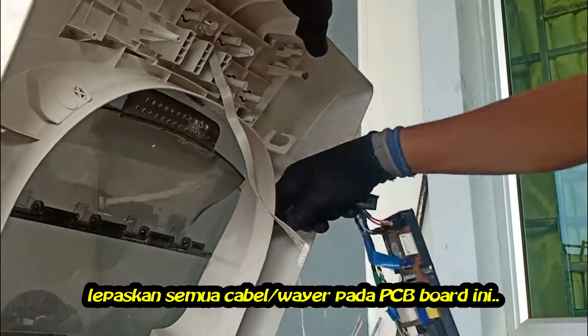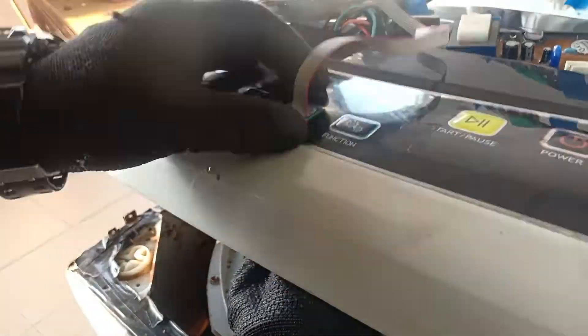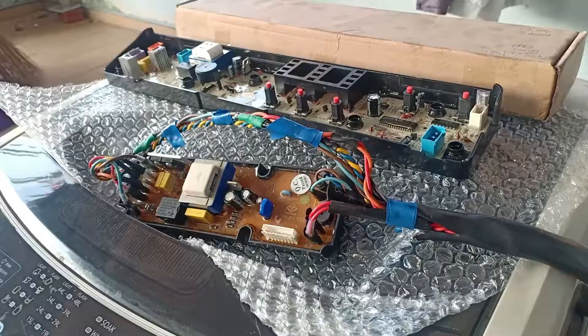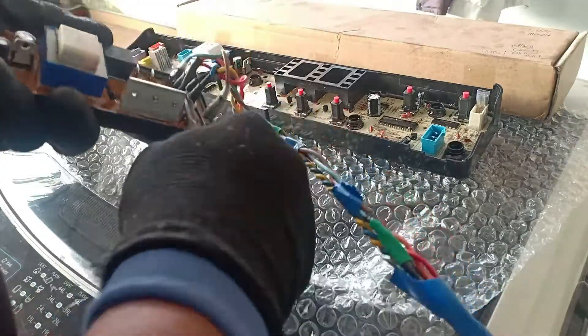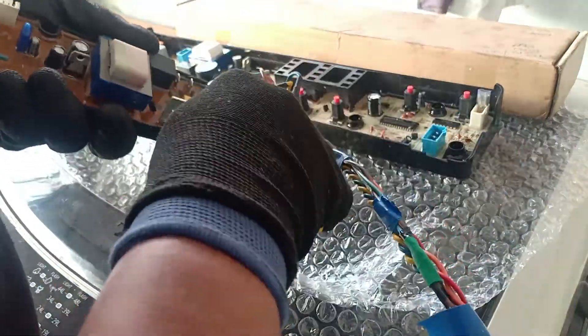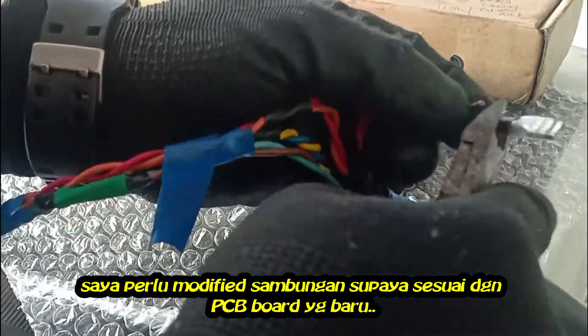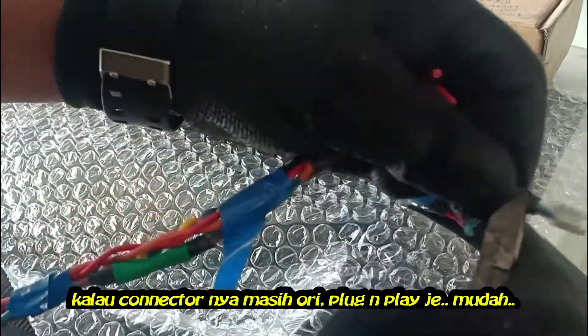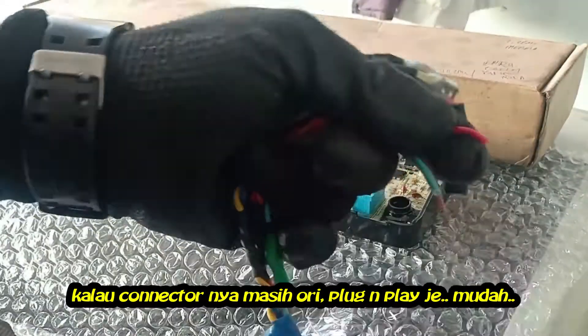Remove all cables connected to this PCB board. I need to modify this connector so it can fit with the original PCB board. If your connector is still original, then you can just plug and play with the new PCB board.